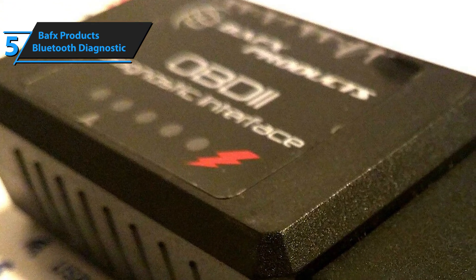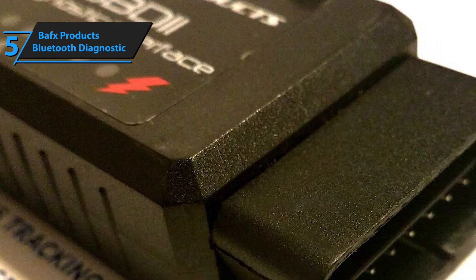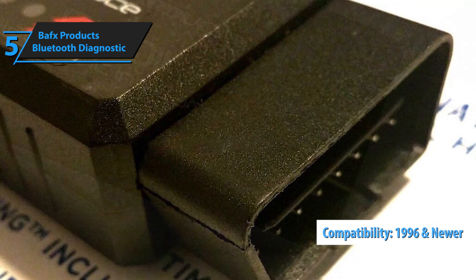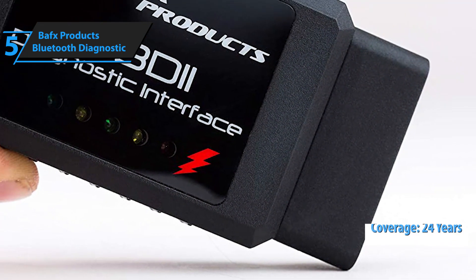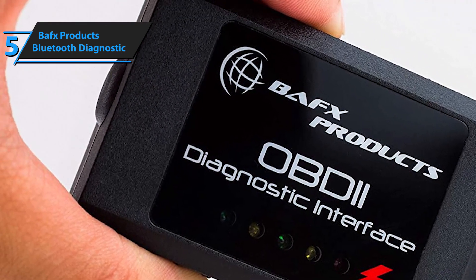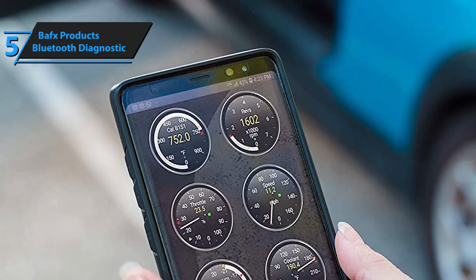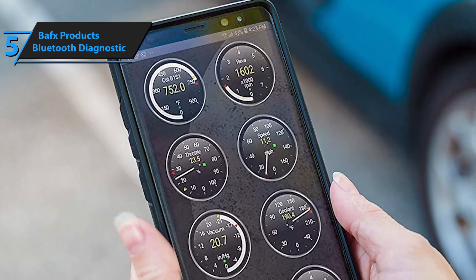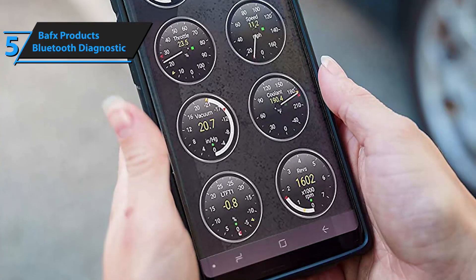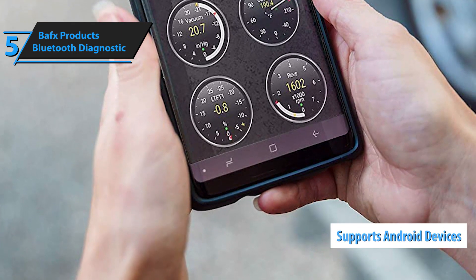Compatibility-wise, there are both good and bad news. The good news is that BAFX Product's Bluetooth Diagnostic Tool is compatible with most vehicles bought around 1996 and newer. The coverage of roughly 24 years is pretty decent, as most budget OBD2 scanners can only provide half as much. The bad news is that it is not compatible with most iOS devices — this particular model only works with Android and certain Windows-based devices.